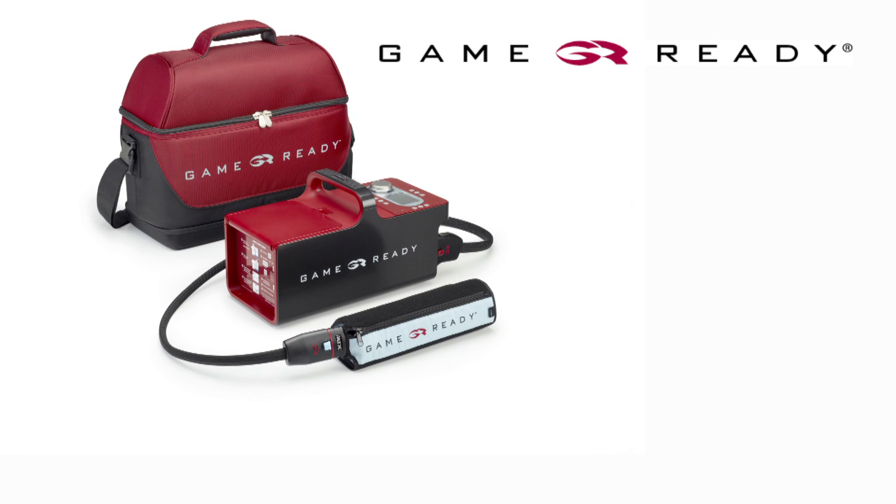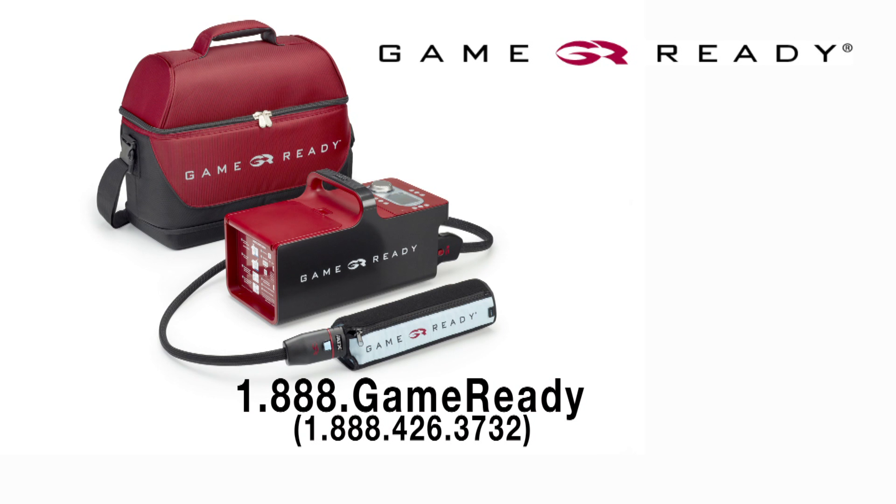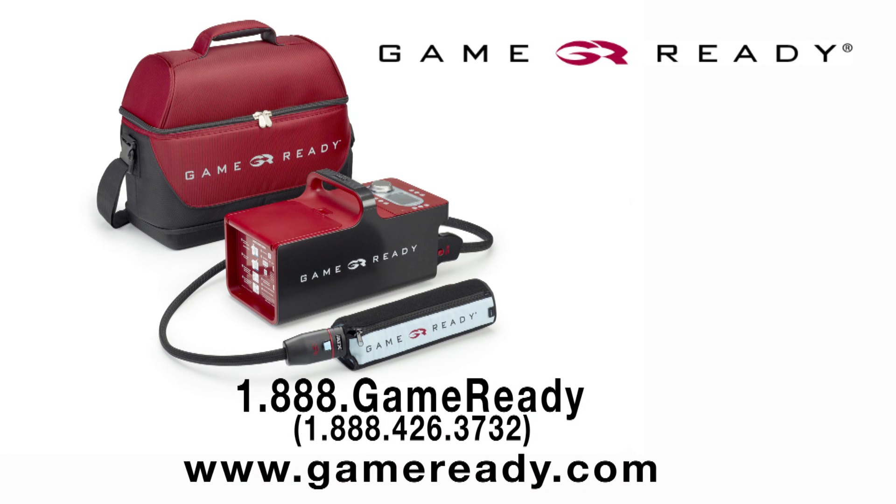Thank you for using GameReady to help facilitate your recovery. We would love to hear about your experience with our product or service. Please call us at 1-888-426-3732 and speak to one of our customer service representatives. Be sure to visit our website at GameReady.com to learn more about how GameReady can help aid your recovery.